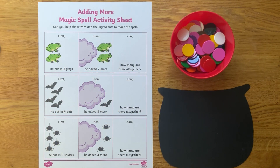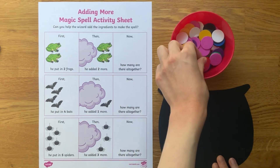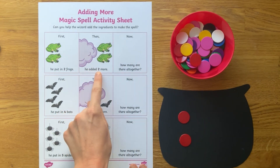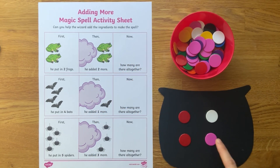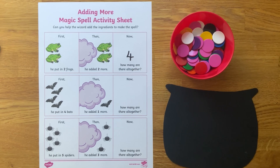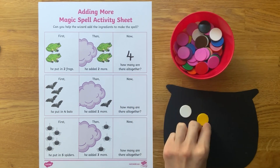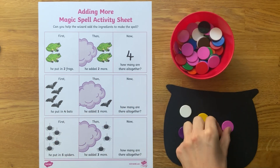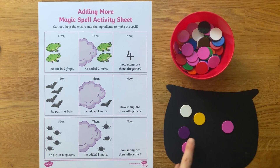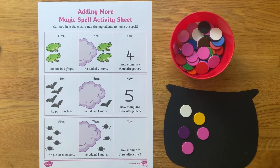You could use concrete objects so children can practice counting out the first quantity, then adding more, and finally counting how many they have altogether. This activity is lots of fun, especially when you add props such as a cauldron, so children can really feel as though they're helping the wizard add ingredients to the cauldron to make his magic spells. Children could then use the pictures on the sheet to check their answers.